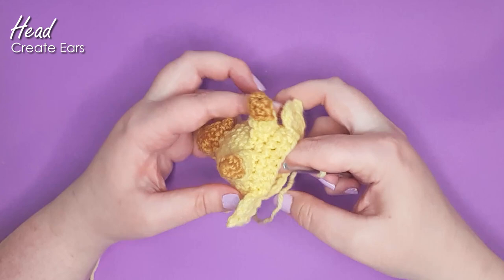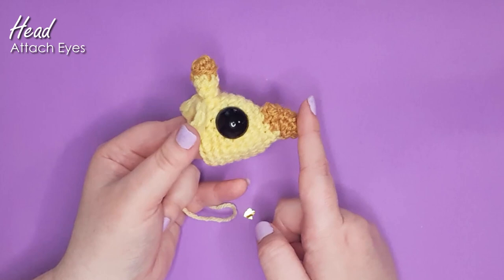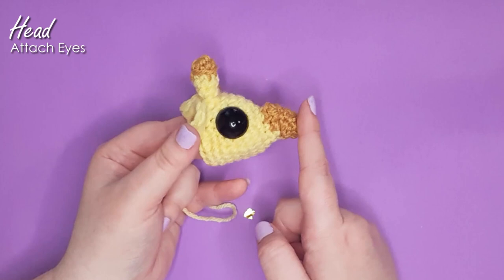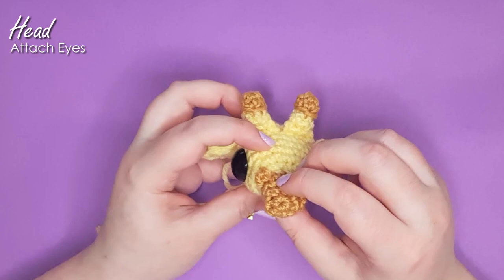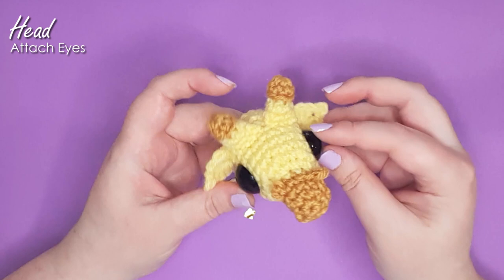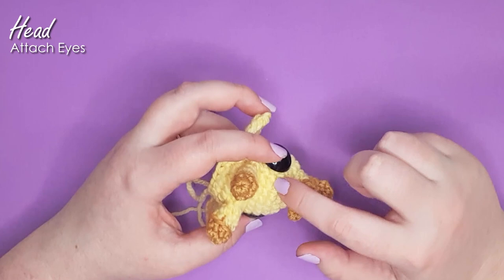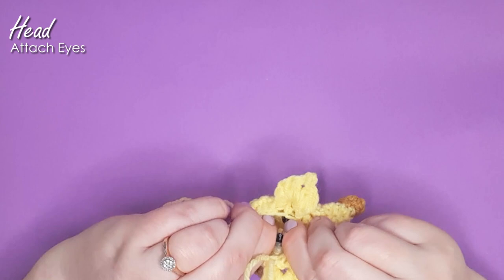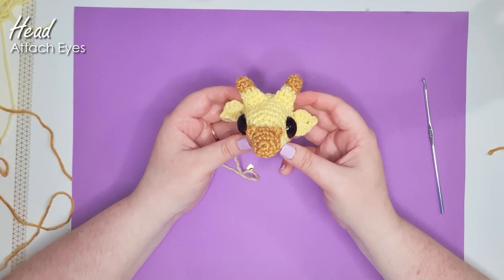From here we work up the neck, but first we're going to stop and insert our eyes. The eyes go into the fourth stitch of yellow back from the nose: one, two, three, and four. Loosely place them on the side of the head between the ear and the nose, and rotate to do the same on the other side. Looking at your giraffe straight on, the nostrils might look a little crooked — this is a complicated no-sew pattern and we embrace the wonky here. Make sure you're relatively happy with their position. Mine ended up with seven stitches visible between them at their narrowest point. Snap the safety backs on. We'll be doing embroidery later to add spots to the face and the whites of the eyes.